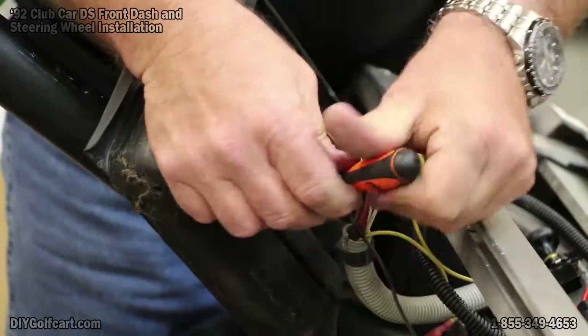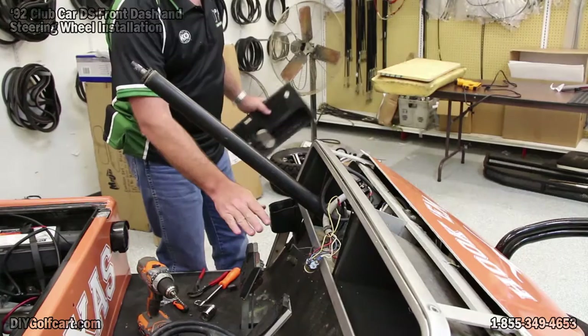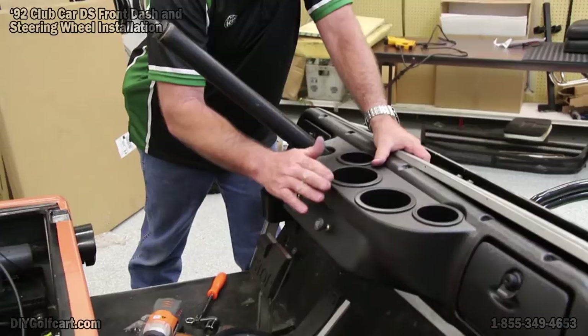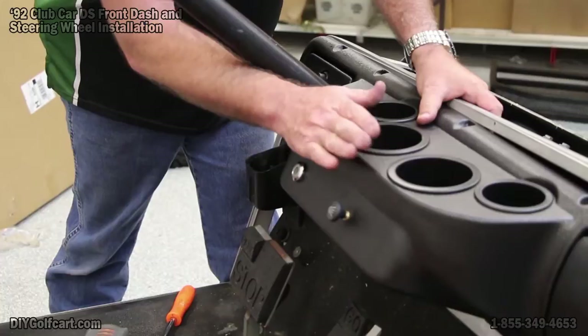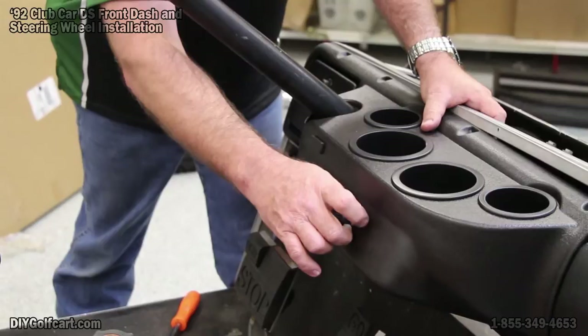Now the reverse buzzer is loose and this portion is off, so now we can look at putting our new dash on. I've now got the key switch in and tightened up, and I drilled a hole and put the light switch in. Now this is plastic — with temperature it will expand and contract a little bit. Since we just installed it, give it a day or two, especially if you live in a sunny area, to come back and retighten everything just to make sure it stays tight.